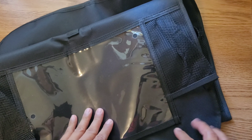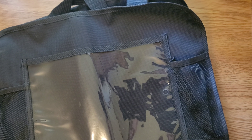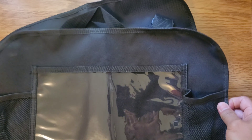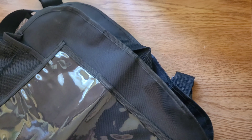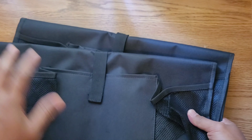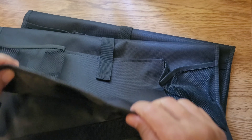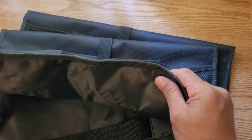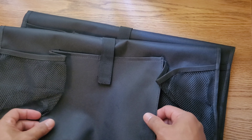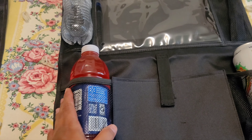Maybe we'll put some snacks in there and once in a while have some entertainment going, but the tablet pocket seems kind of small. My tablet is 12.4 inches so it won't fit. I'll probably come back in a few months to see how the material holds up. I'm hoping it won't fade right away and will last at least a year or two.